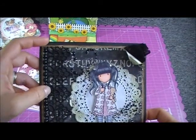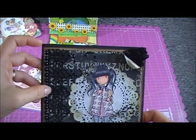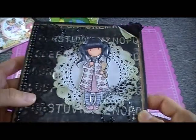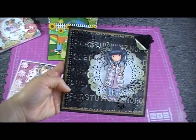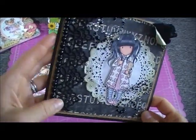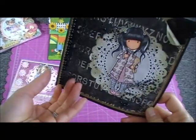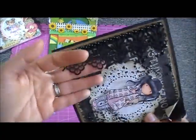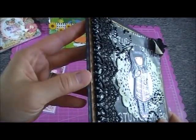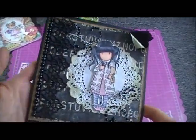I used black cardstock and then craft paper — I distressed the edges and stained it with walnut stain. I layered the Romance Novel paper and used this black lace which I really love, though I don't have much of it — I got it from Wild Orchid Crafts.